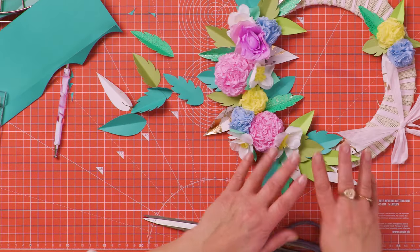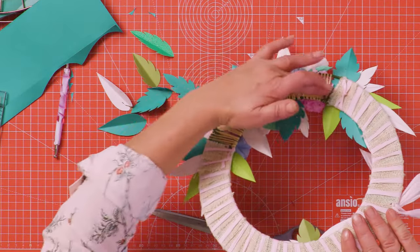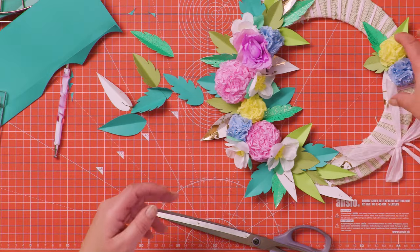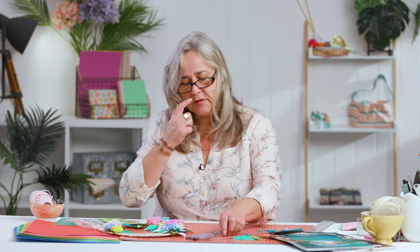So those are the leaves that I've assembled on this wreath. I've stuck down a lot on either side of that yarn-wrapped piece, then a few more in between and a couple up here. Now I'm going to quickly show you how to make two types of flowers.